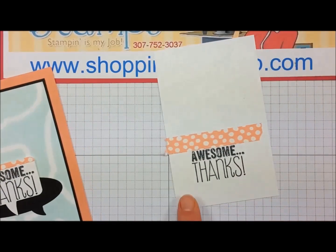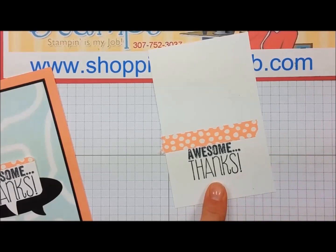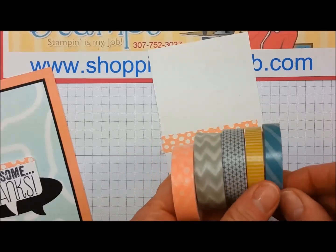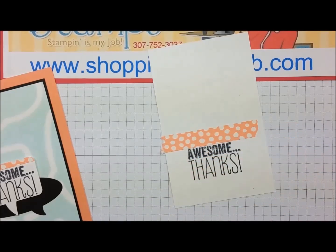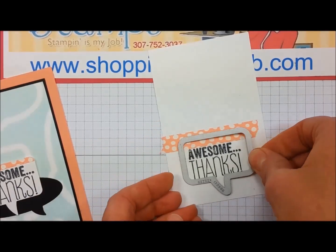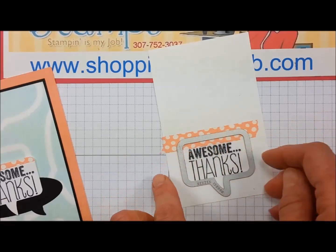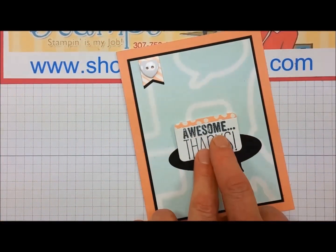I inked that up in Memento black and stamped the image. I took a piece of washi tape from the Sweet Dreams collection — this is in the Occasions Catalog, also available through June 2nd. I stretched a piece of that across my paper, then lay my die on it, lining it up evenly on both sides to get a little bit of that washi tape pattern, ran it through the Big Shot, and this is what I end up with.